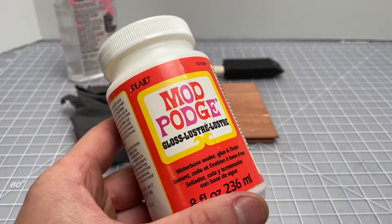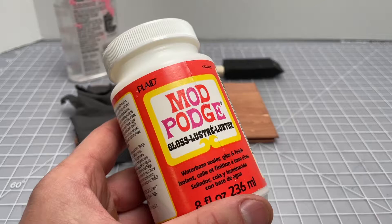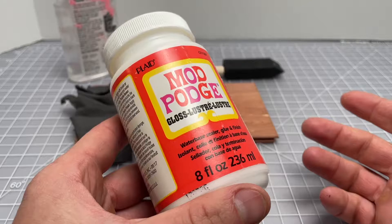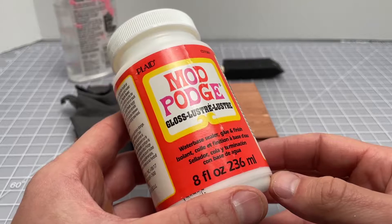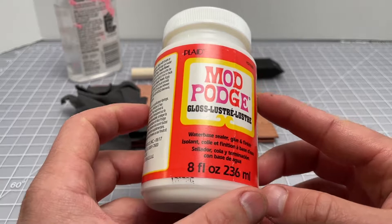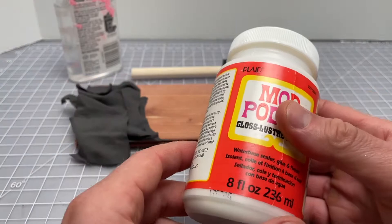If you're looking for the best glue for gluing cloth to wood, I'd recommend this. It's called Mod Podge — sometimes people call it hodgepodge, but it's called Mod Podge. It's a water-based sealer, glue, and finish. It's almost like an Elmer's glue but with a very high water content. It's really good at bonding cloth to wood, which is a popular problem people have. I'll do a quick demo here using some scrap cloth and some scrap wood.